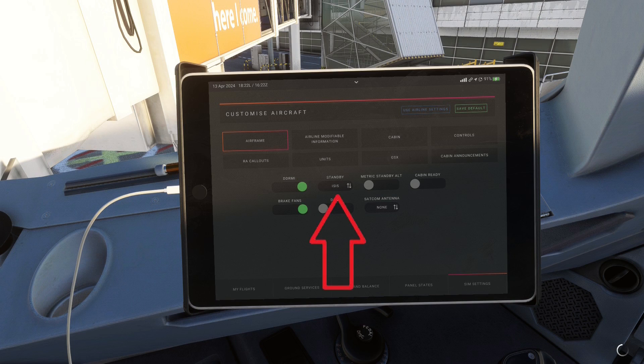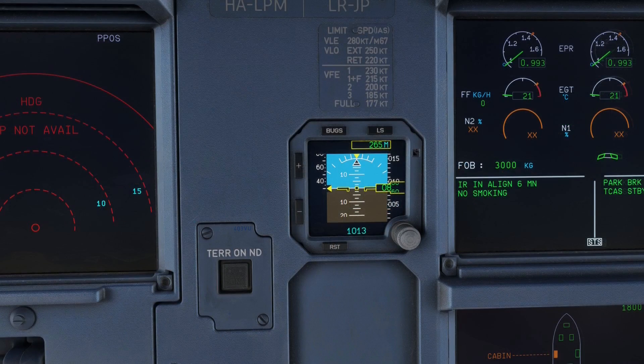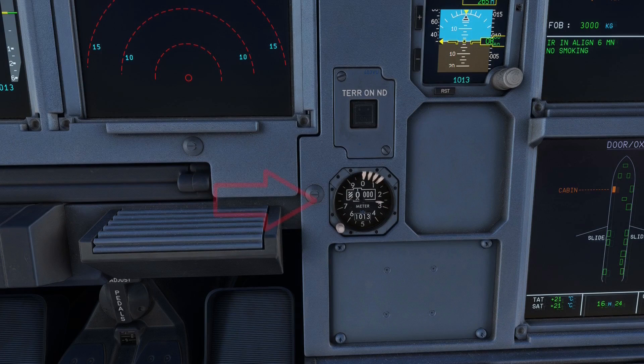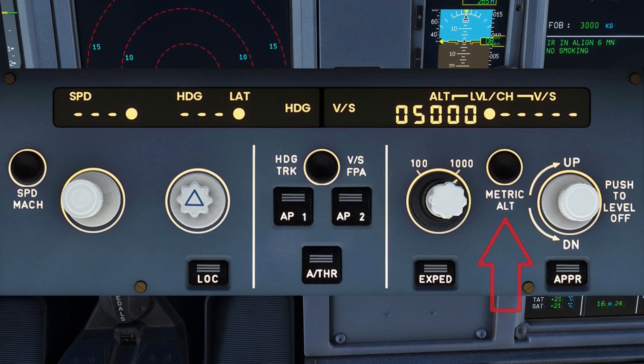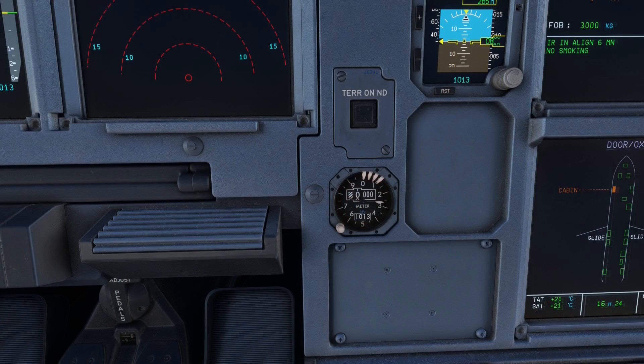Next to that you can toggle what kind of standby instruments you want — you have the choice between either analog gauges or an all-in-one digital display. The next gauge you could add is an extra metric altimeter, which does the same as a normal altimeter except the unit of measurement is in meters instead of feet. In some countries like China and Russia, ATC still uses meters when giving climb or descent instructions, so it's important to know your altitude without converting from feet to meters. However, the A320 already has a knob allowing pilots to display altitude in meters on the PFD, so this extra gauge is purely for redundancy.